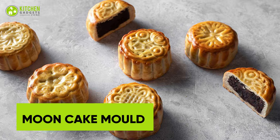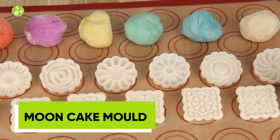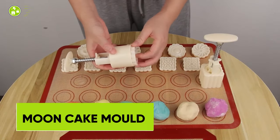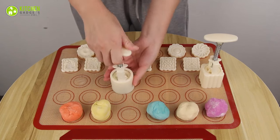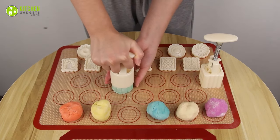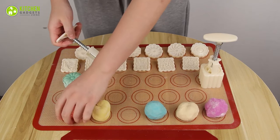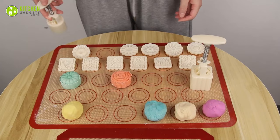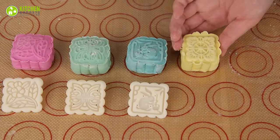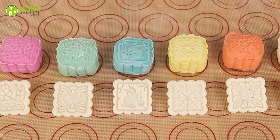Lunar New Year without mooncakes? No way! Bring some excitement to your mid-autumn festivities with the Elusive Mooncake Molds Set. This 12-piece set includes two sets of six round flower and square-pattern mooncake molds. These hand-pressure molds are perfect for DIY pastry enthusiasts looking to create their own unique and beautiful mooncakes. Get creative with different fillings and designs and impress your friends and family with your skills.